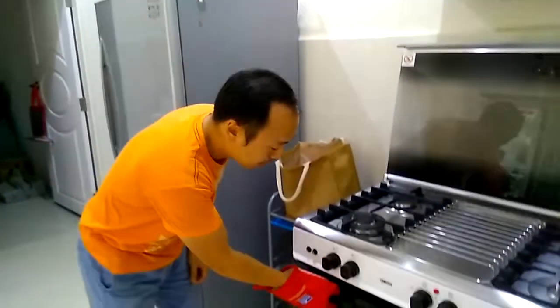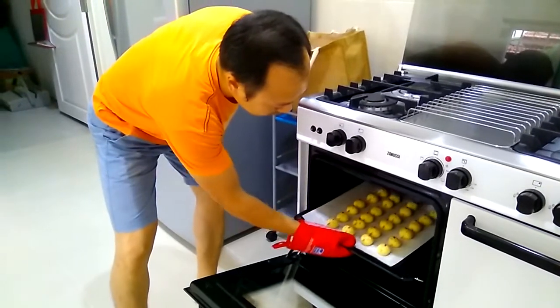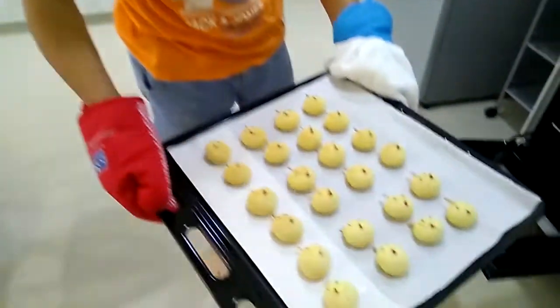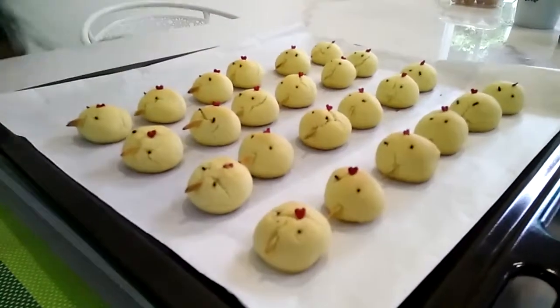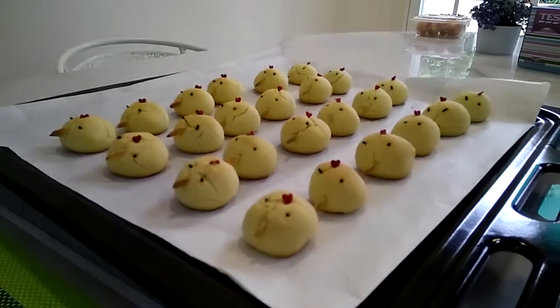Okay guys, after 20 minutes the cookies are out. The oven is very hot so kids stand aside. Let's put them in the oven now. Nice!